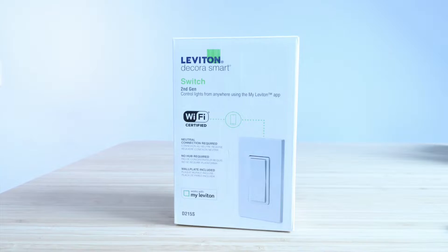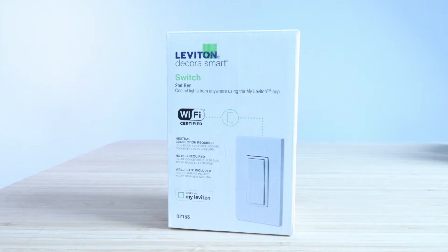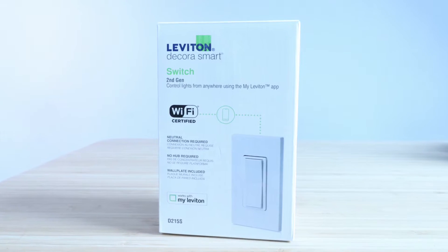One Hour Smart Home here and today we're going to show you how to install a Leviton Smart Switch. This is a Leviton Wi-Fi Smart Switch that allows you to turn it on and off from your phone. It also works with Alexa, Google Home, and Siri voice commands. This is the Leviton D215S Smart Wi-Fi Switch. It does require a neutral wire for installation, so if you don't know what that is, check in the description down below. Let's get started installing this.